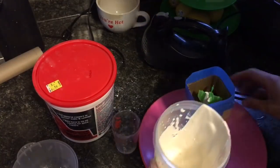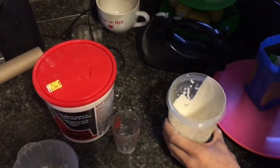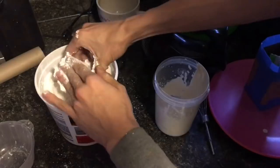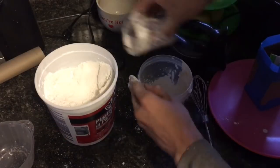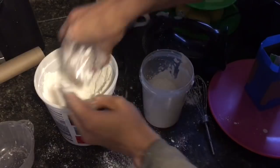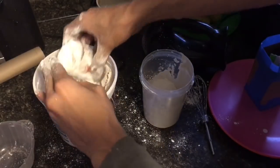Nope — we're gonna need a lot more, Captain. I only filled that about a third of the way, just over. One, two, three more batches.